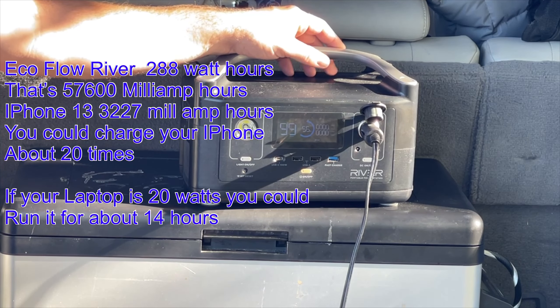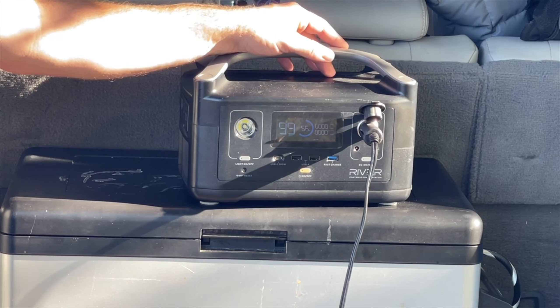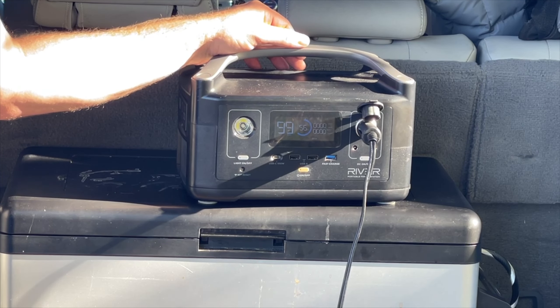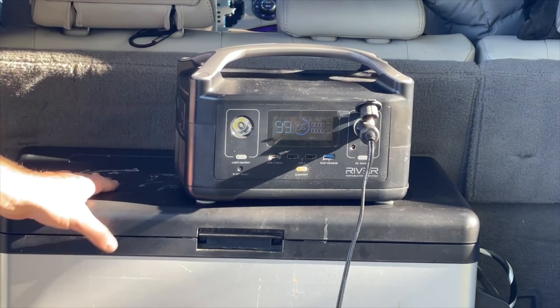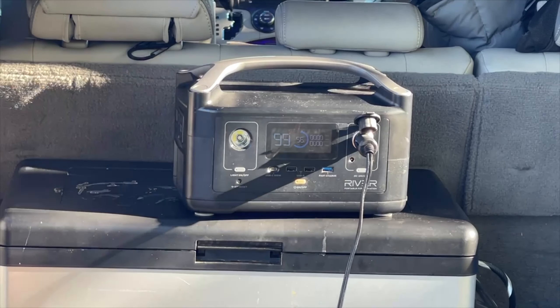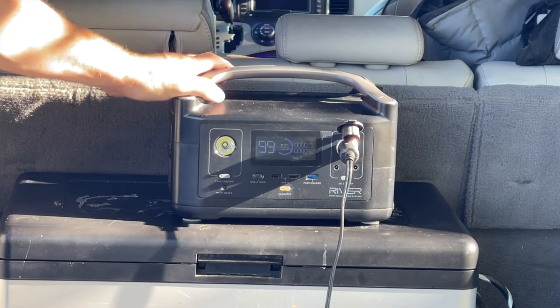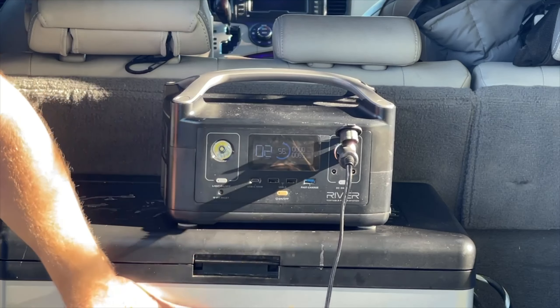The cool thing about this EcoFlow is that it charges in about two hours — from zero to full in about two hours — if you can find a place to plug it in at your house. If you plug it in your car, it charges from zero to full in about three and a half hours. So on a three and a half hour road trip, you can plug it into your car's 12-volt outlet and charge it up. You can run your cooler, your cell phones, your camera equipment, whatever you need.